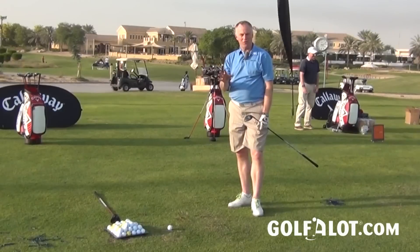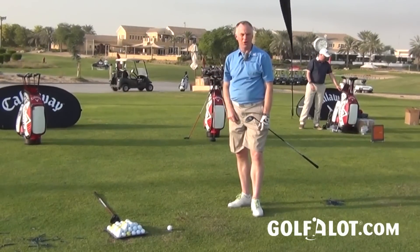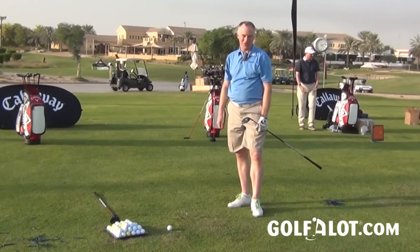That's all for me today. For more reviews on all Callaway golf equipment, please visit the website at www.golfalot.com.